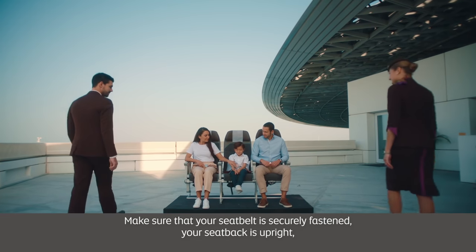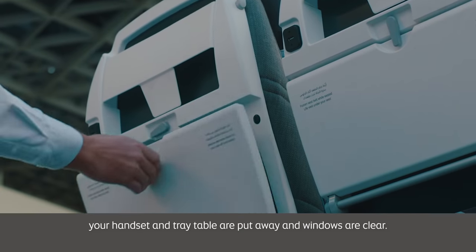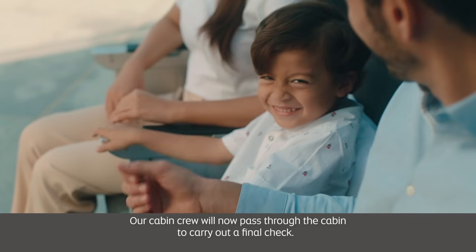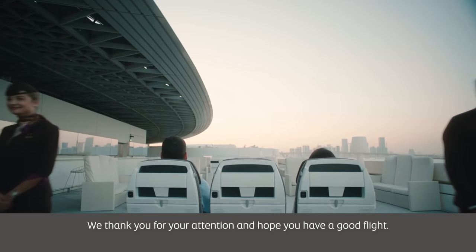Make sure that your seatbelt is securely fastened, your seat back is upright, your handset and tray table are put away and windows are clear. Our cabin crew will now pass through the cabin to carry out a final check. We thank you for your attention and hope you have a good flight.